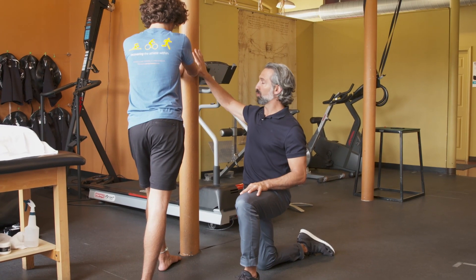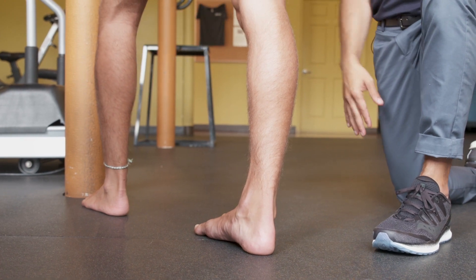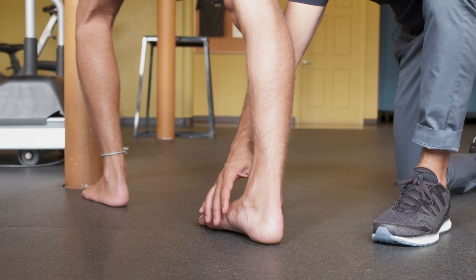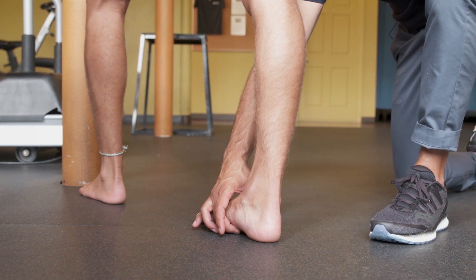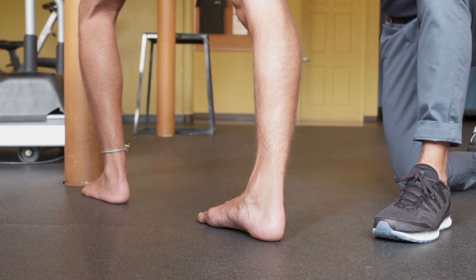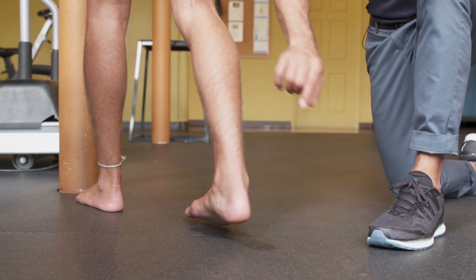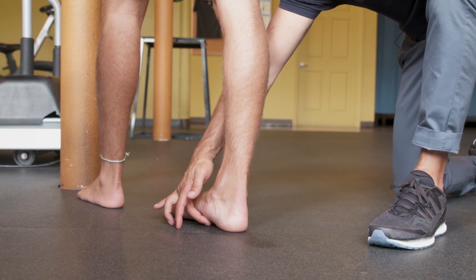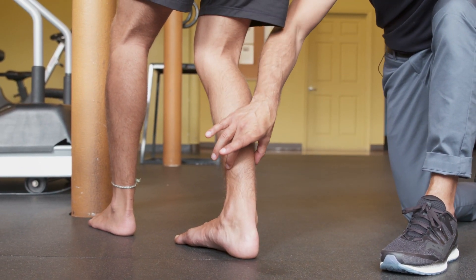For the calf stretch, you're going to need to find a pole, a wall, a piece of furniture — something to put your hands on. Jack's going to stretch his right calf first, so his left leg is out in front. The key is to make sure both feet are straight ahead. Jack has a nice arch through here. Those of you who have a flatter foot, you want to make sure you activate the muscles inside your arch to maintain some arch, because as you get into the stretch the foot's going to want to flatten — you want to prevent that. Jack's knee is nice and straight, and as he leans forward he's getting a stretch into the calf muscle. To focus on the soleus — the deeper muscle — he's going to bring his foot forward a tiny bit, keeping the heel out, and bend both knees slightly with the heel staying on the floor the whole time. That stretch is a little bit deeper and lower into the soleus muscle.